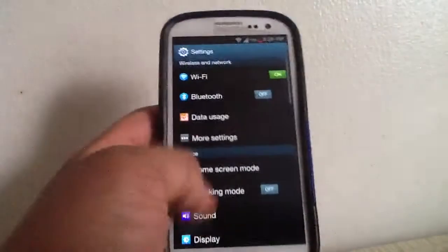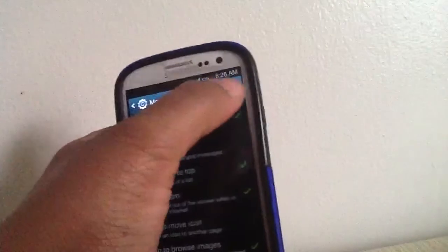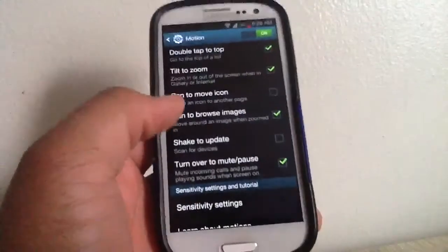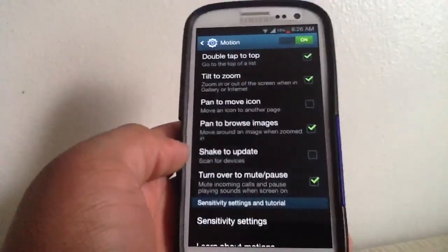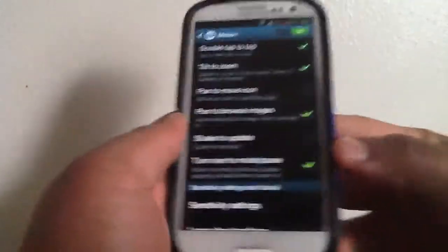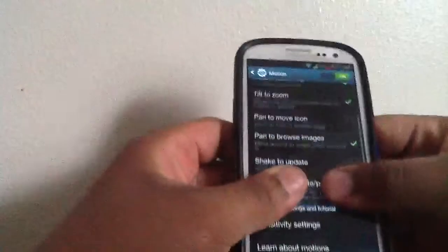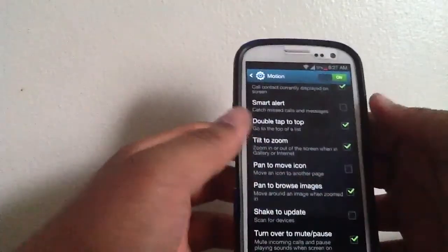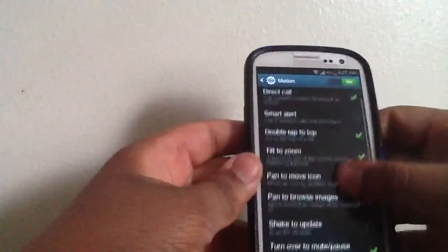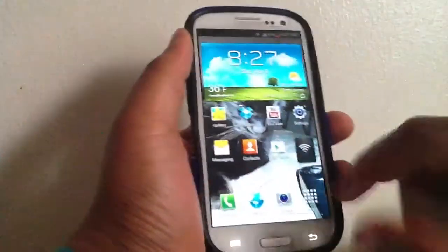One thing I want to talk about is the motion controls. In Settings, scroll down to Motion — there are a bunch of options: swipe to capture the screen, shake to update/scan, turn over the phone to mute music, pan to browse images by tilting with two fingers, tilt to zoom, and Direct Call — if you have a text message open and want to call that person, just put the phone up to your ear and it will automatically start calling them.